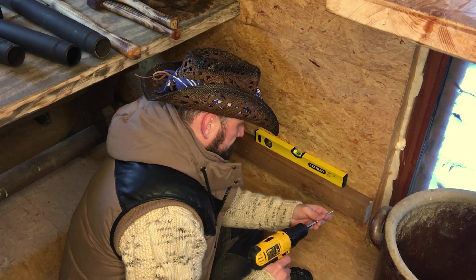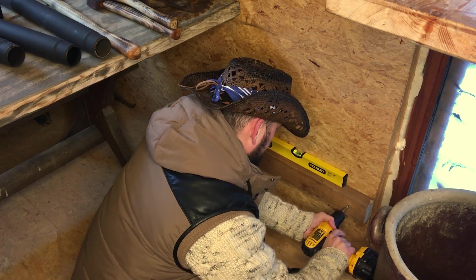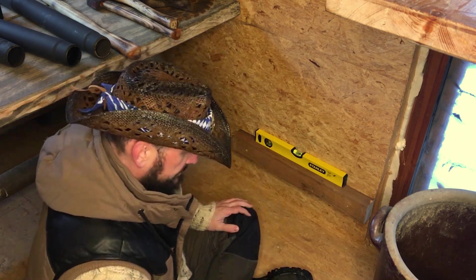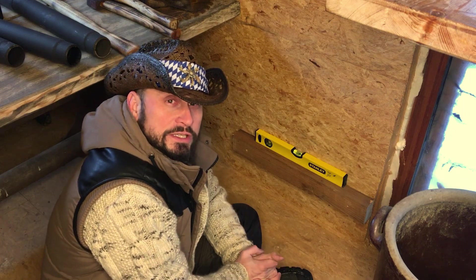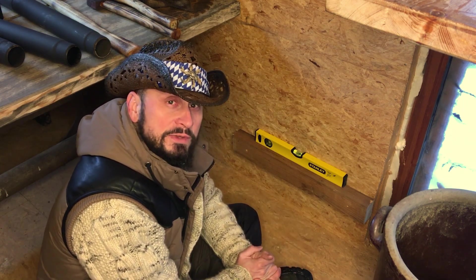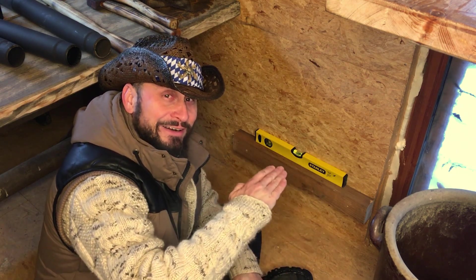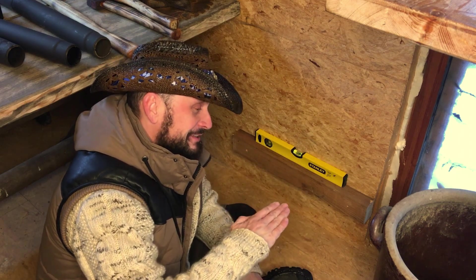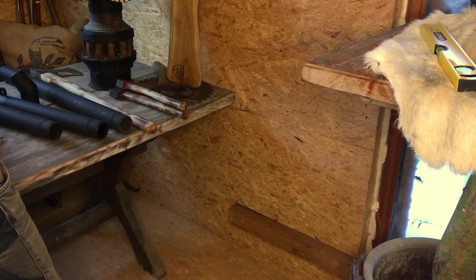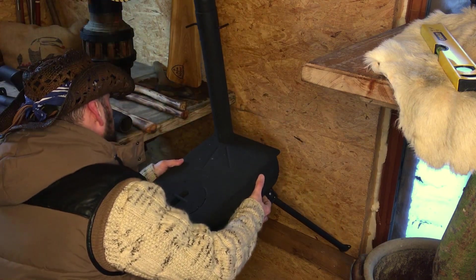Schrauben wir es fest und dann machen wir weiter. Das hält auf jeden Fall mal. Das heißt, der Loki steht dann gerade. Der muss diesmal nicht nur ausschauen, als wäre er gerade, sondern er muss tatsächlich auch gerade sein, weil es schön ist, wenn die Pfanne auf dem Herd das Öl richtig schön gleichmäßig hält und nicht in irgendeine Ecke läuft. Nehmen wir uns mal den Loki vor und schauen mal, ob der jetzt da so drauf passt.